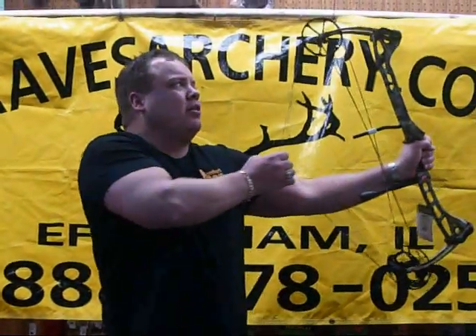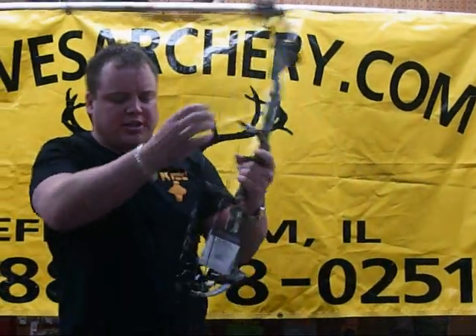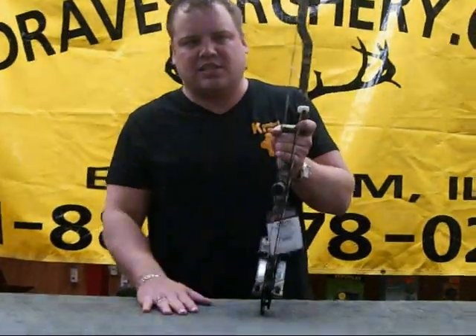This bow's got the short parallel limbs and an oversized high efficiency cam, as you can see there. It's got 6 inches of draw length adjustment — the cam goes from 25 to 30 inches. For poundage, you can get them from 40 to 50, 50 to 60, or 60 to 70, however you wish to order them.